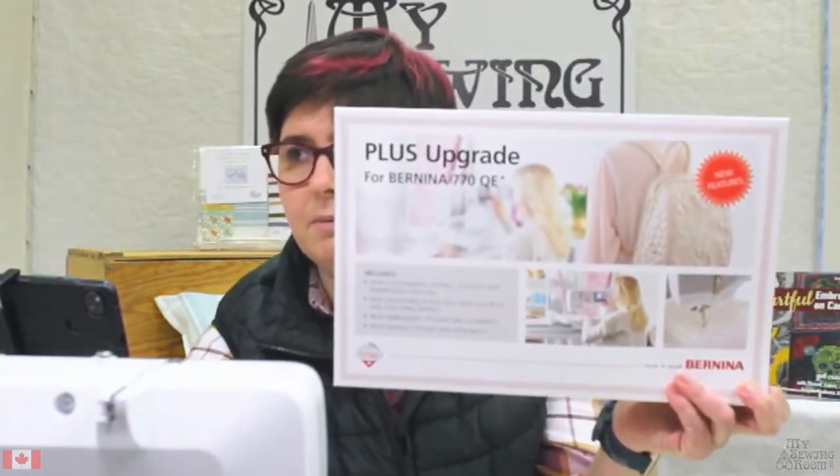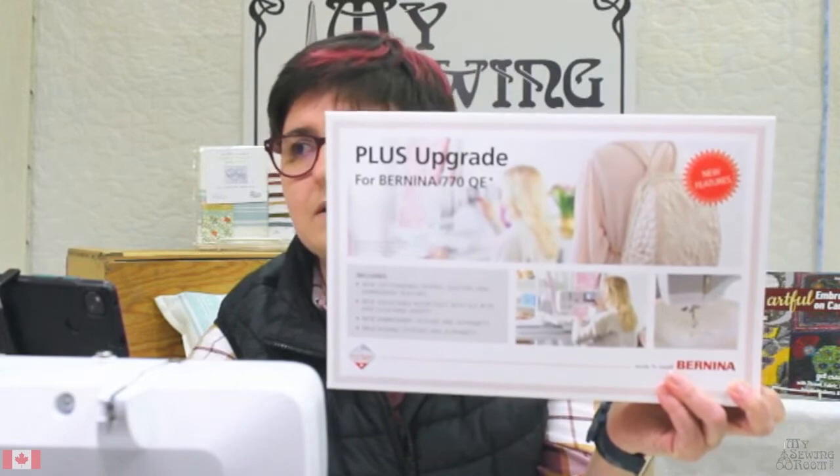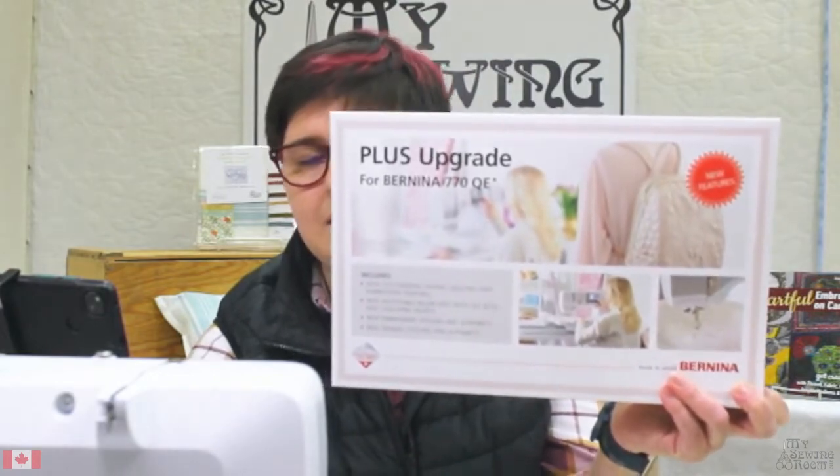In the mix of wild things that we do around here, we do trade in machines now and then — when people decide that they need more machine, less machine, or different machine. I have a trade-in machine today that I spent a little bit of time pre-filming. I'm going to be talking about some of the features in the 770 Plus upgrade.